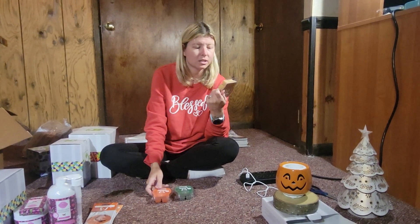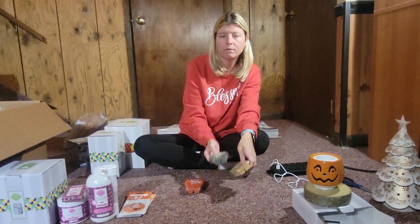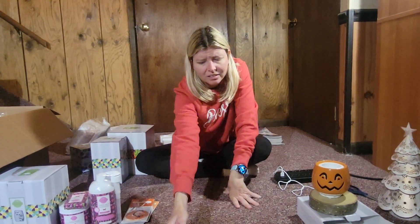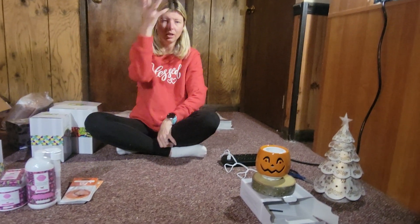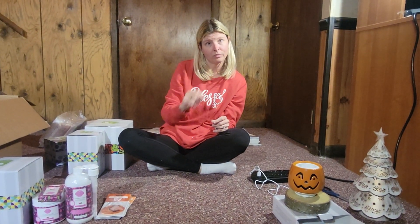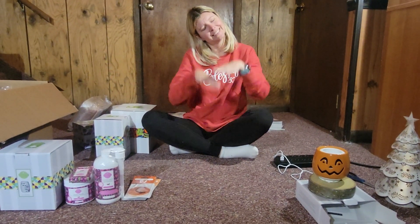I got three waxes from the Fall Harvest Wax Collection. I got Dutch Apple Bread, Fall Into Love, and Forever Fall. Amelia, open them, smell them, let me know what you think. Maybe one video you'll be behind the camera instead — or maybe once I get my tripod we'll be together.